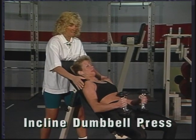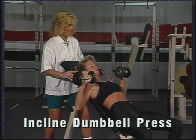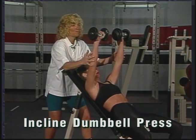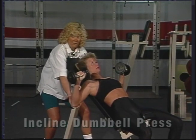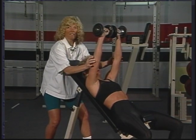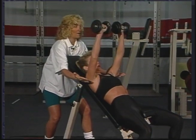We're going to start with an incline press. The bench is at a 45-degree incline. You're going to press the dumbbell straight up in the air. Whenever you do work with free weights, you should have a spotter available. You want to bring your arms a little bit past parallel to the floor. Fully extend with soft elbows, exhaling as you push the weight away from your body.